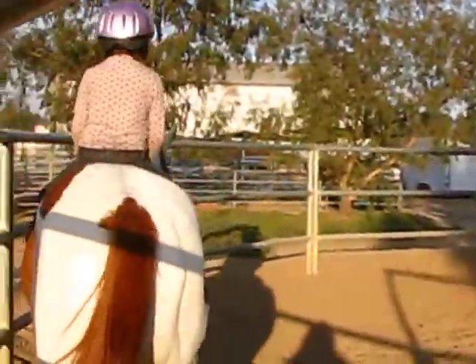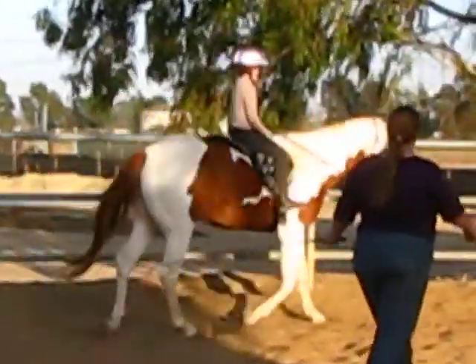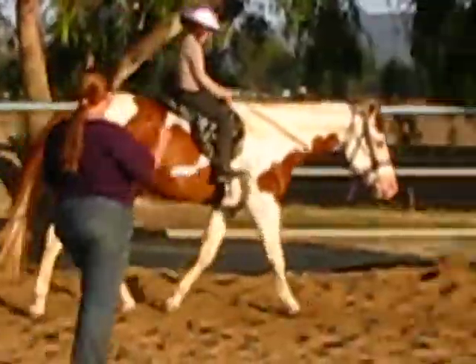Go away. Go, go, go. Hold on with one hand. Now put the other hand on your leg.